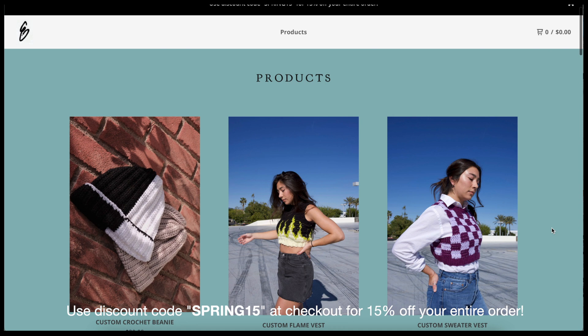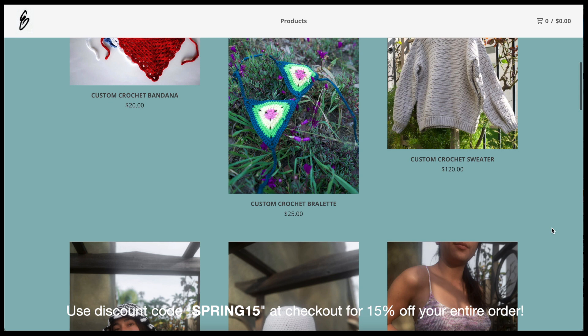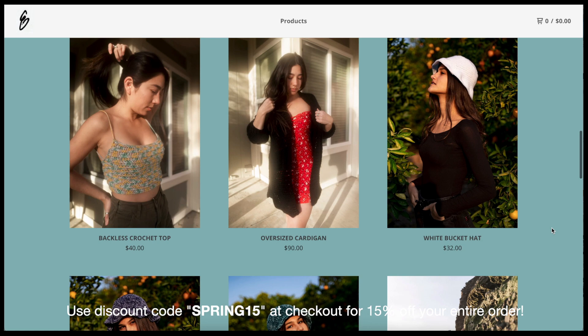Before we get into the video, I just wanted to pop on here real fast and let you all know that you can now use my discount code SPRING15 for 15% off your entire order on my online store. If you're interested in ordering something handmade, I'll go ahead and leave a link for that down below in the description.